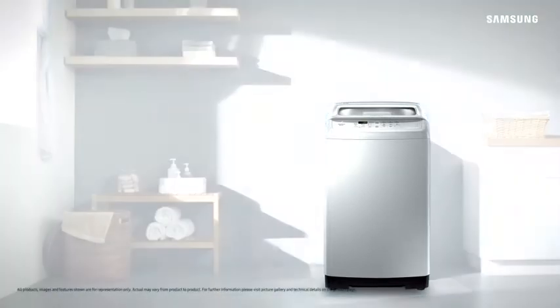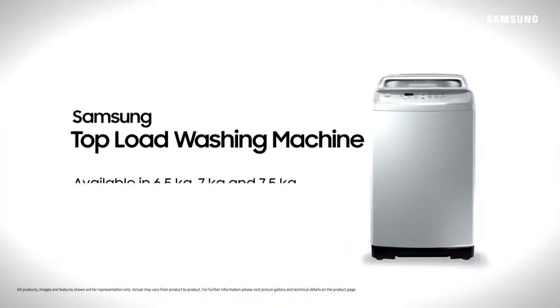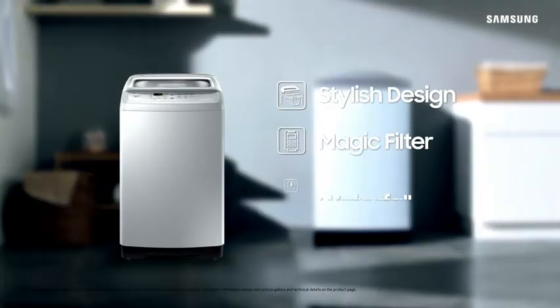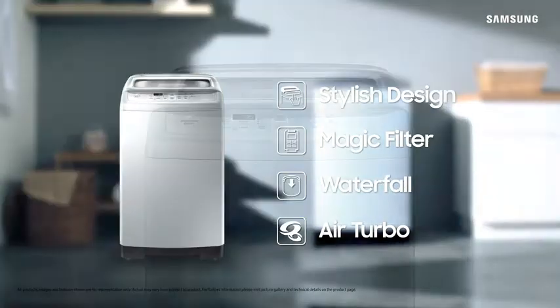The smart and easy way to do your laundry, Samsung Top Load Washing Machine. It features stylish design, magic filter, waterfall and air turbo.